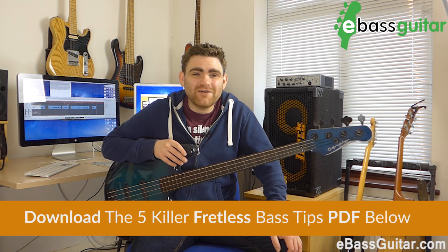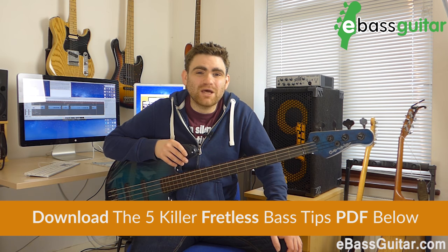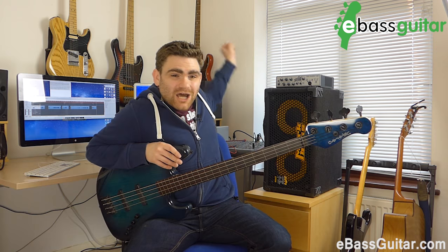Hey guys, this is James here from eBass Guitar and today I'm here to talk about the fretless bass. The inspiration from this lesson came from one of my subscribers in the Bass Lab called Paul Rouse from Spain. He asked me if I could give a demo of this bass, which often sits up there. So what I thought I'd do is have a little chat about the fretless and tell you a little bit about it, but also give you five killer tips based on my experience playing it, because it is a little bit of a different animal.